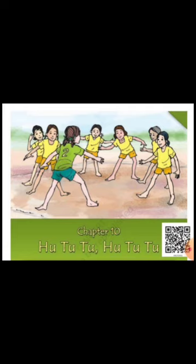What is Hututu? Where is this game organized? What is the number of players? What are the different names of the Hututu game?